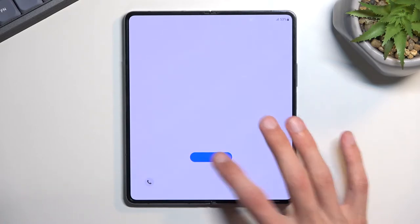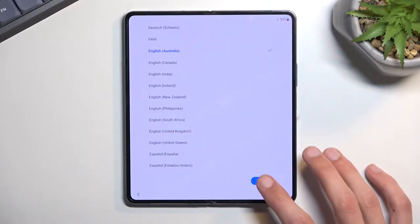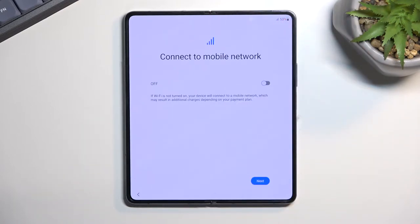Let's get started by clicking on this blue button and then finding our desired language. I'll be selecting English. From there we can also connect to a mobile network by inserting a SIM card.